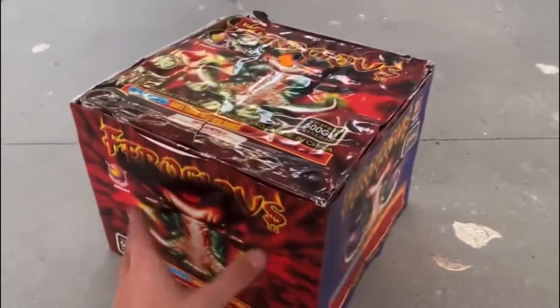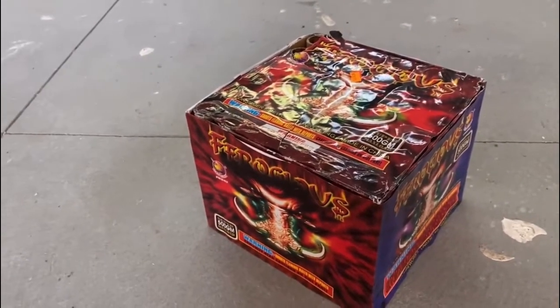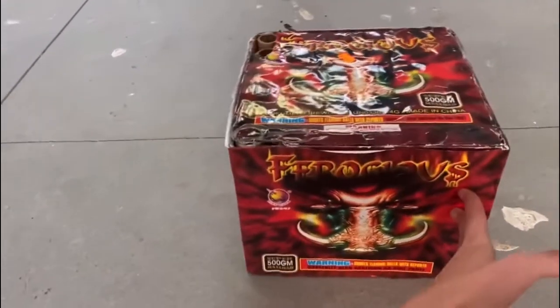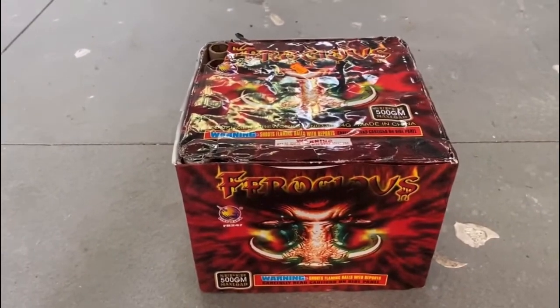Why don't we just go ahead and take this out to the launch area and shoot it off. It's actually the third of July when I'm recording this. I have my Goku here and I'm going to record this cake.